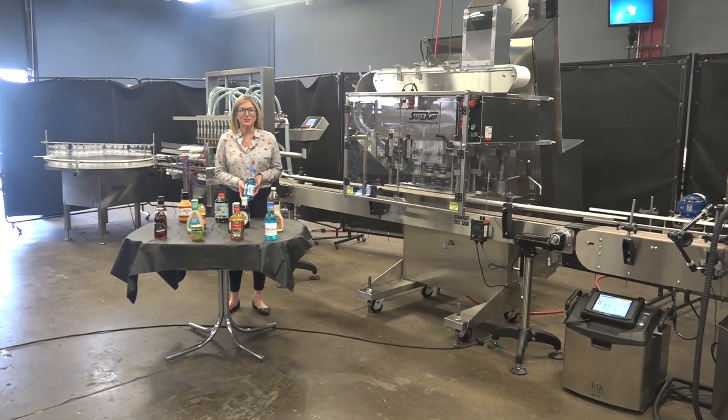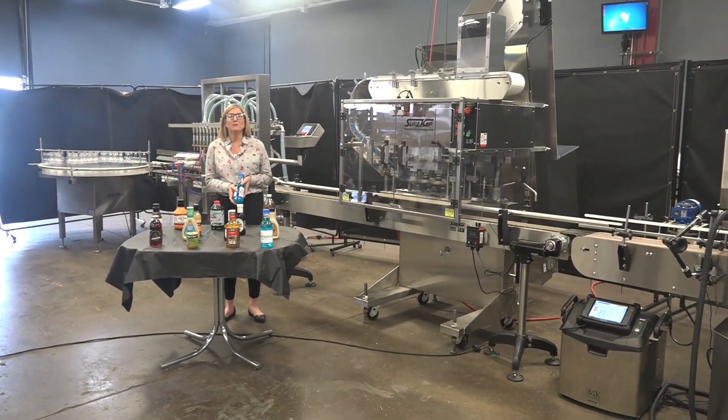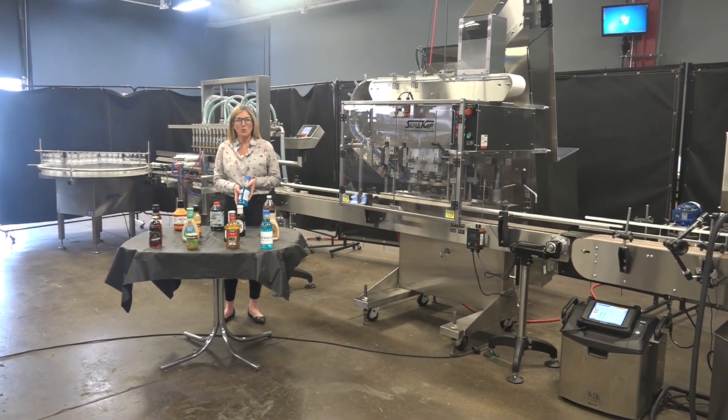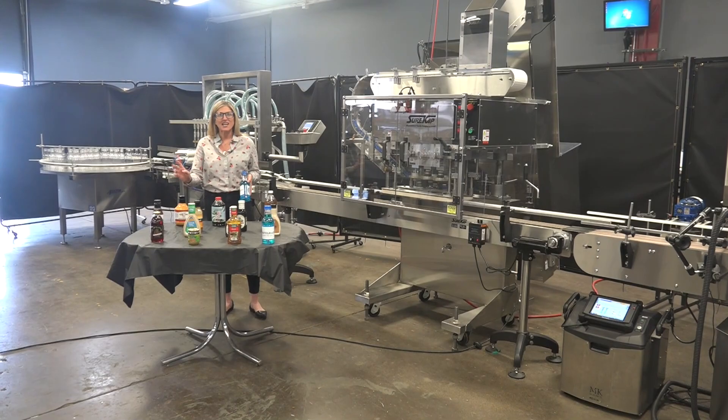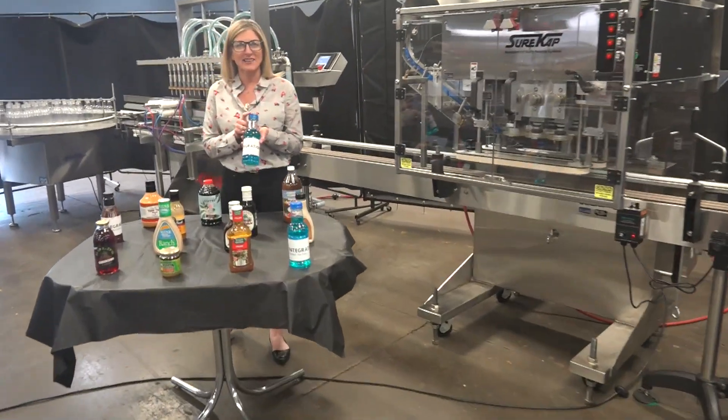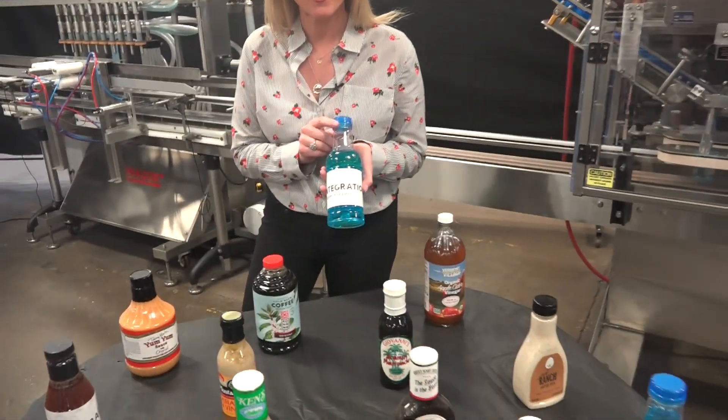Hi, I'm Katie with The Frame Group. Today we're cycling a completely integrated bottling line. Lines like these are capable of running a wide variety of bottle shapes and sizes, such as the ones you see here. Today we'll be filling, capping, and labeling this bottle at 50 bottles per minute.